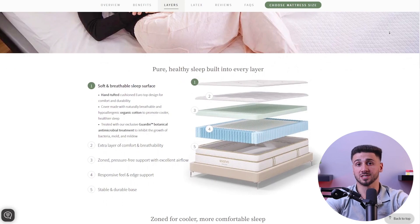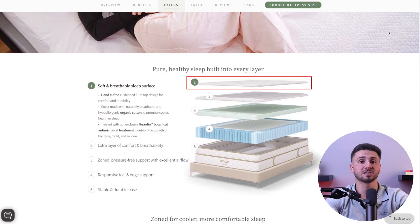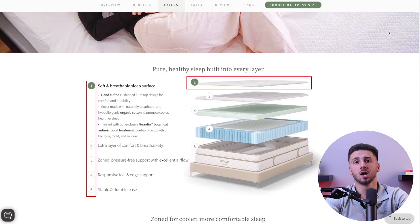Pillow top or euro top mattresses have an additional layer of padding sewn into the top surface, which makes these mattresses typically one-sided, with the comfort layers integrated into the top. So flipping them would result in sleeping on the less padded underside, which is not intended for use. You can rotate these mattresses from head to toe to help maintain even wear instead of flipping.